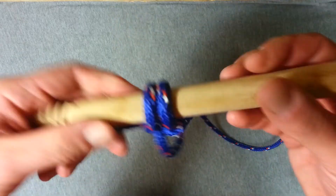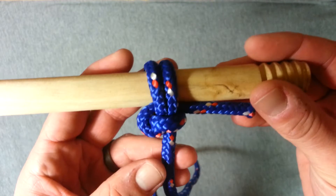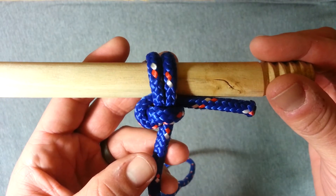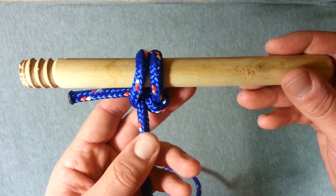Let me just show you the front and back — that's the front view and the back. So there you have it guys, simple cow's hitch and a way to secure it.